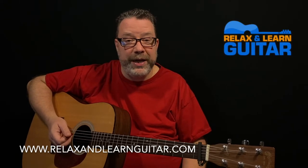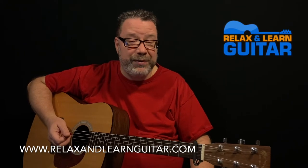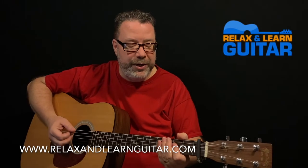Hi, I'm Kevin from Relax and Learn Guitar, where I teach folks over 40 how to play guitar so they can relax, have some fun, and be part of a great online community.